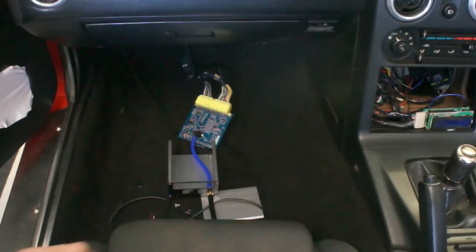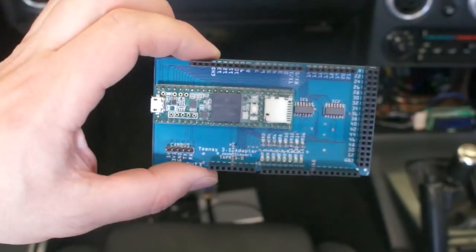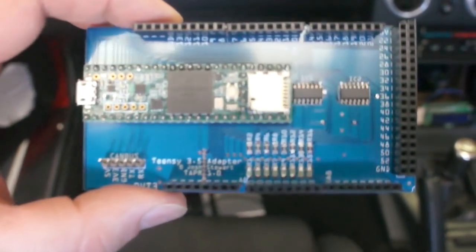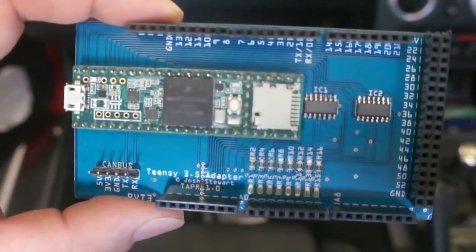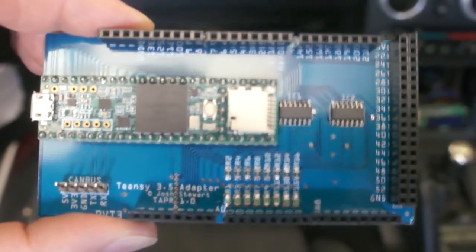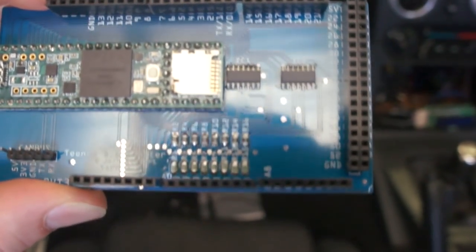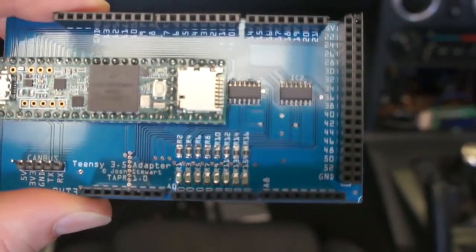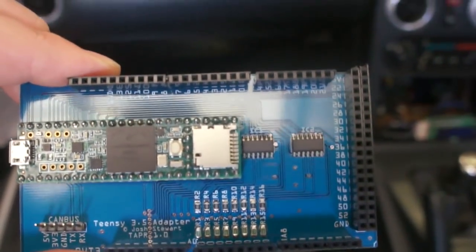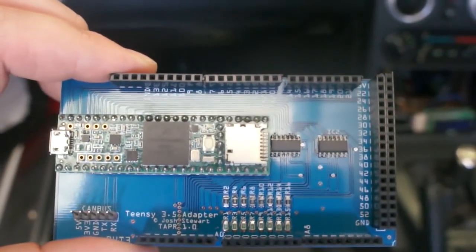What I have here however is an adapter board for the Teensy 3.5 unit. You can see that this is taking the same form factor as a standard Arduino Mega and it has the Teensy 3.5 board attached to it. There are also a couple of op-amps and a voltage divider set for all the analog inputs. This is running the same code as the board that we just started with and it's running exactly the same tune.